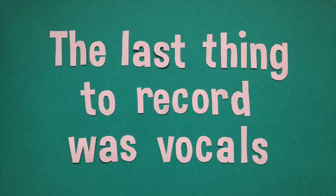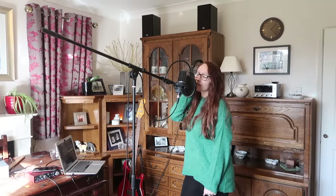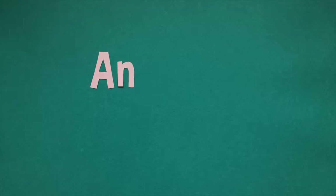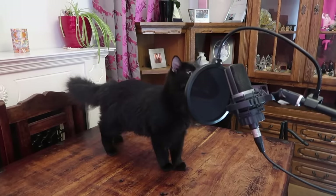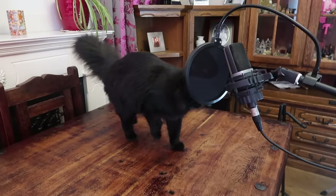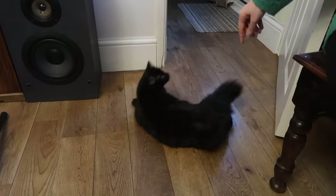The last thing to record was vocals. Before anyone comments on how terrible our singing is, just remember this is a theme song for my cats recorded in my dining room. We weren't exactly hoping to win any Grammys. Ralph and Tom, they're my favourite little pussy cats. Ralph and Tom, they're my favourite little dudes. Ralph has very fluffy ears and Tom's a long cat. They hope you like their videos and subscribe too. And as a finishing touch, Ralph wanted to lay down some vocals of his own. And that was it. So for the very first time, I'd like to proudly present to you the Ralph and Tom theme song.